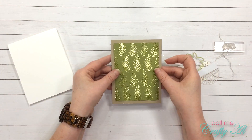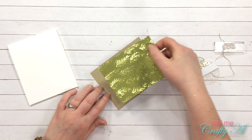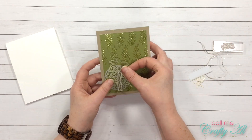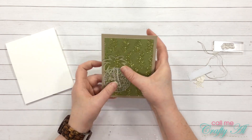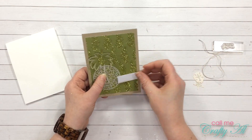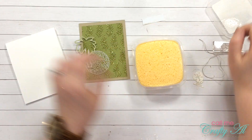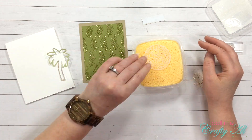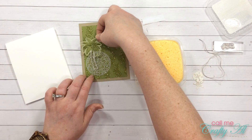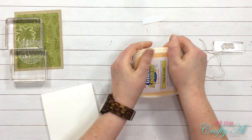Once my glittered piece was all ready I adhered that to the Crumb Cake mat. Because I knew my focal point would need time for the glue to dry, I went ahead and started putting it together, playing with the arrangement until I got something I liked. Because those two pieces were so detailed, I got out a new-to-me product — a glue sponge. I recently saw someone use this from a monthly card kit, so I thought I'd order some to see if I'd want to put it in my Amazon storefront. I set that to the side to dry and we'll find out together if I'd suggest this product.